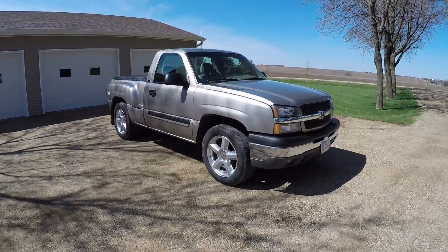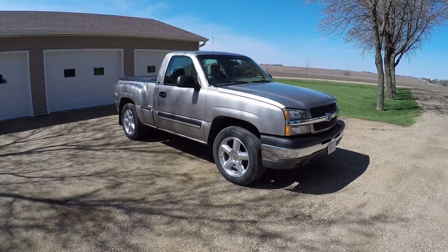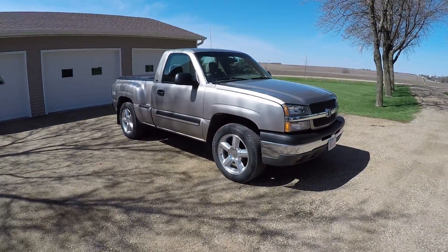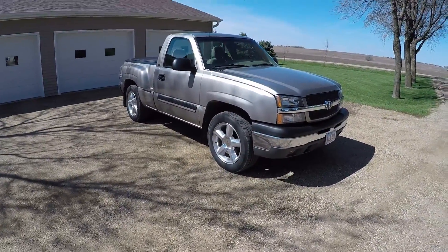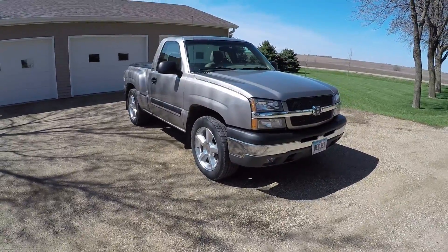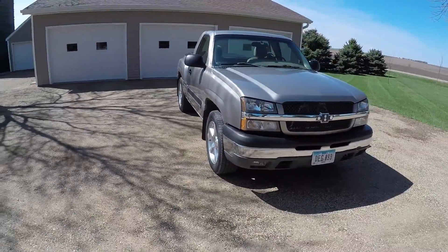It's a 5.3 automatic, 4 wheel drive, Z71, LS, power windows, locks, mirrors — it's pretty much loaded. What's really cool about this truck is it came from the factory with 410 gears and locking differential, and it's pretty quick — it gets up and goes.